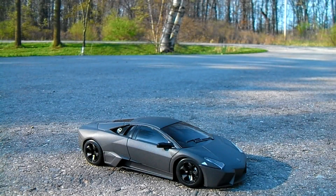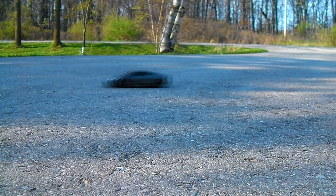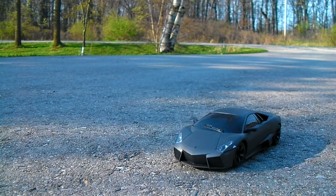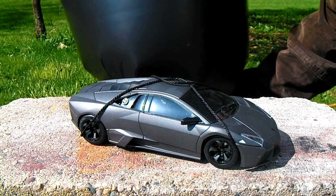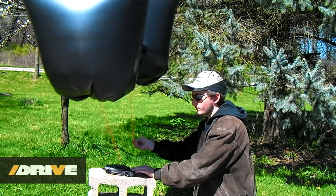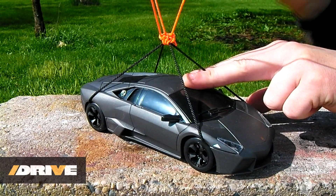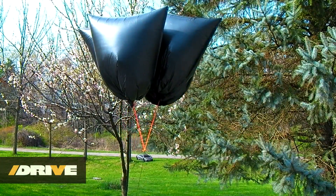To demonstrate hydrogen's lifting properties, I will be attempting to lift this remote controlled car off the ground — it weighs about 200 grams. Thin trash bags end up being a lightweight and inexpensive option when searching for a large container to fill with hydrogen for lifting objects. In this case, I have filled them completely with hydrogen and used a plastic zip tie to seal them shut. With three bags attached, the vehicle feels completely weightless, and on the fourth, it takes off skyward.